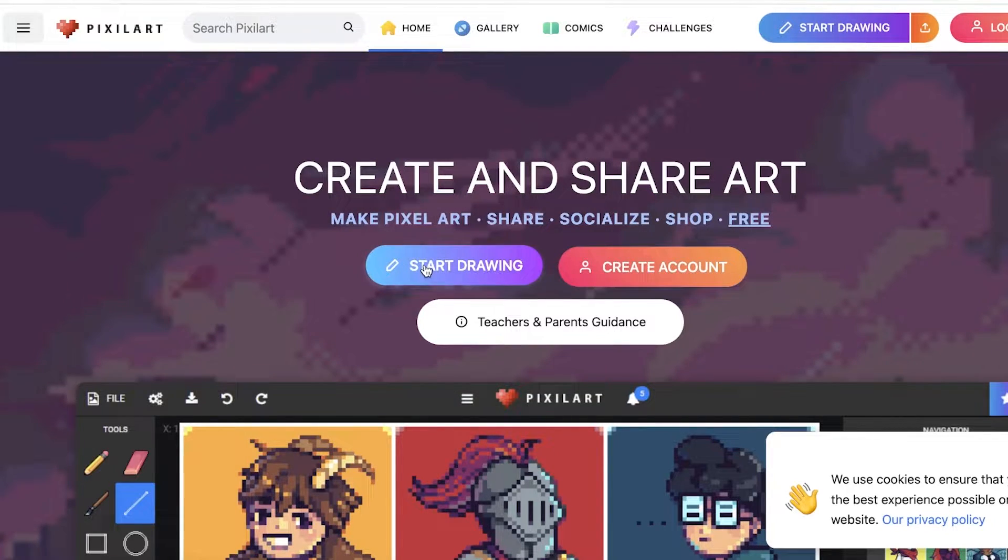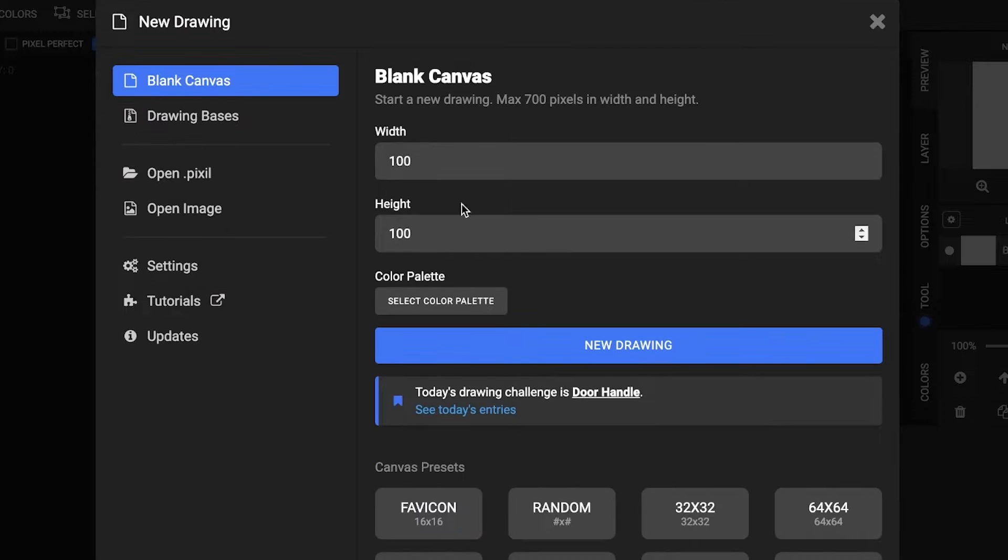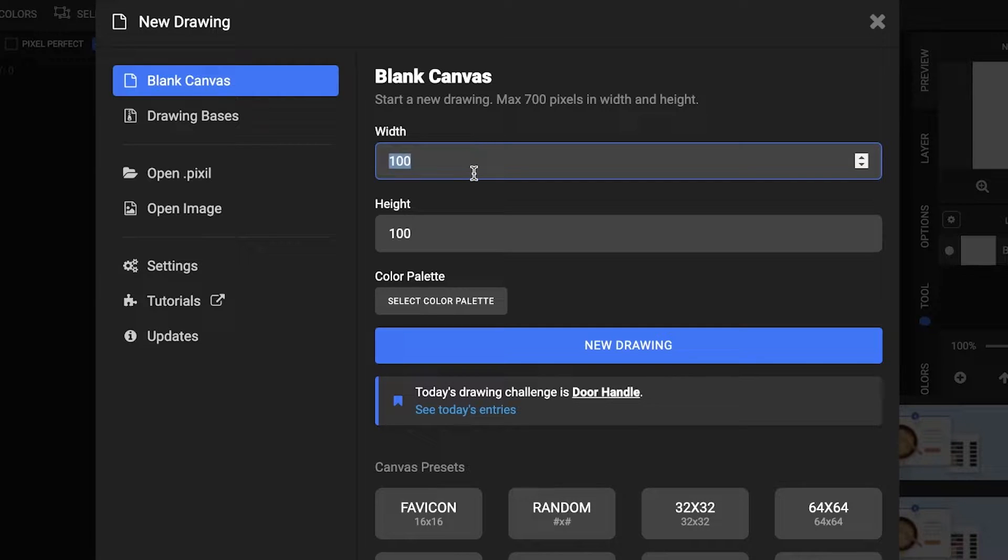Once you go on to pixelart.com, click on Start Drawing, then click on New Drawing, and choose the size of your canvas. The canvas size means the actual amount of pixels you'll be able to fit in — these are the number of squares or pixels available for you to draw in. The more pixels, the more detailed a drawing you can create, but it also means it will take a lot more time.